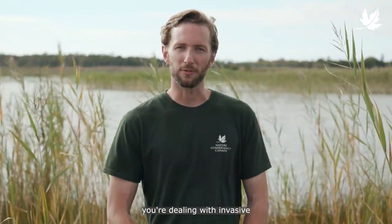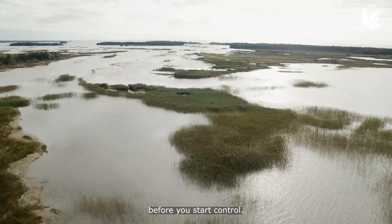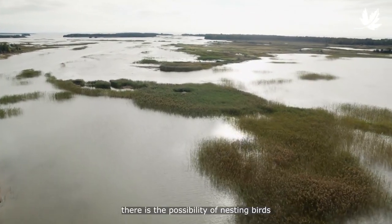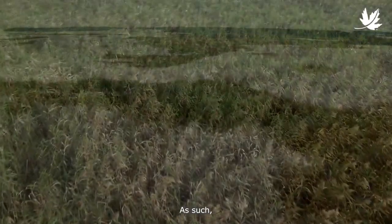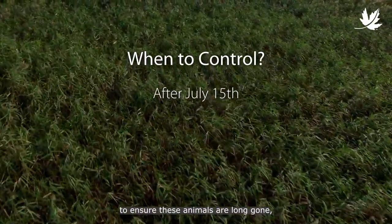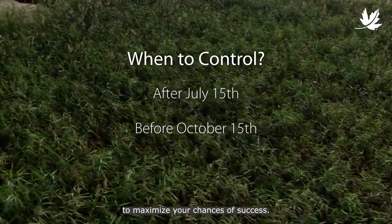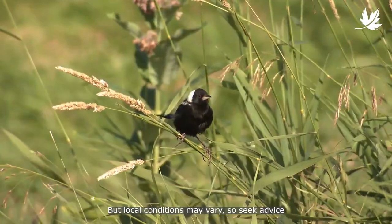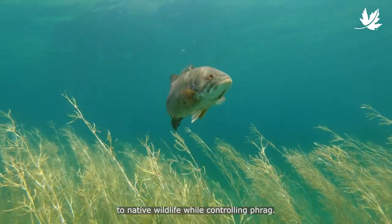Once you've confirmed you're dealing with invasive Phrag, there's one last thing to consider before you start control. While Phrag grows too dense for most wildlife, there is the possibility of nesting birds or spawning fish on the edge of stands. As such, we recommend controlling Phrag after July 15th to ensure these animals are long gone, but before October 15th to maximize your chances of success. Local conditions may vary, so seek advice if you're concerned about potential impacts to native wildlife.